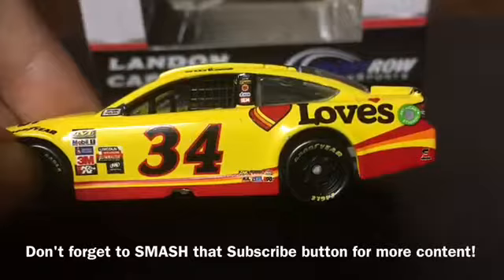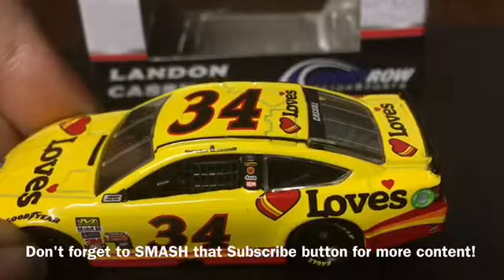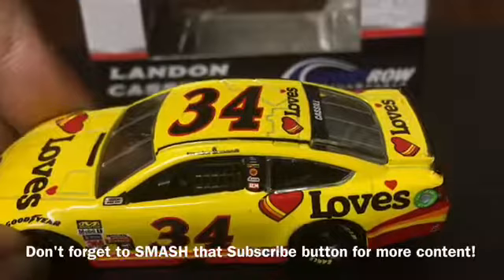On the B-post we have Ford, Love's, CSX, I Brake for Trains, SEM, and Jacob Industries.